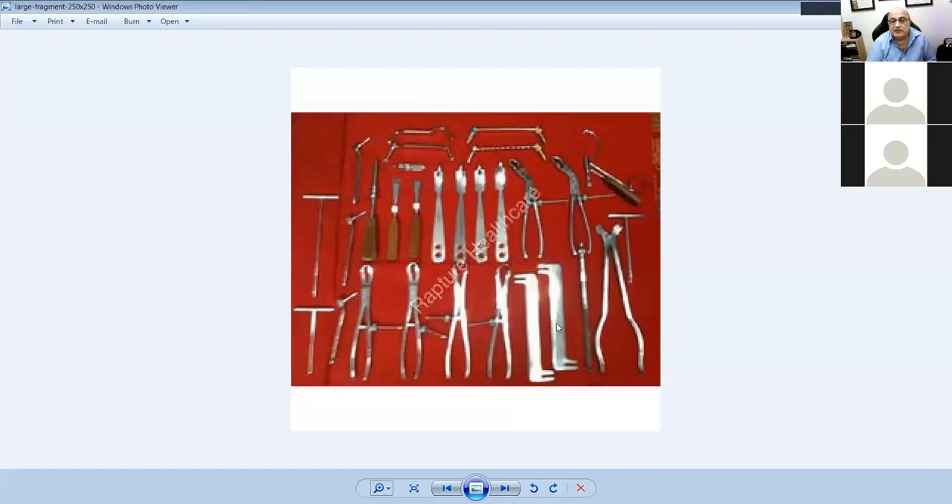These are plate benders. These are bone holders — this one has a ratchet on it; there are also self-locking varieties. This is a bone holder for a bigger bone and this is a bone holder for a smaller bone.